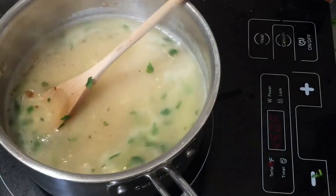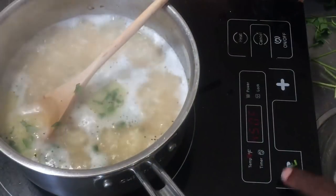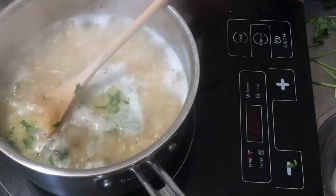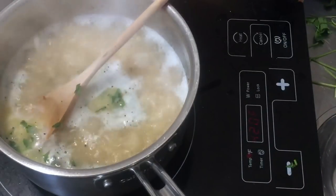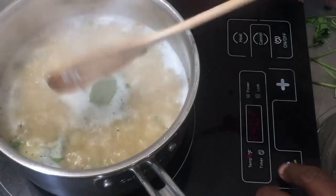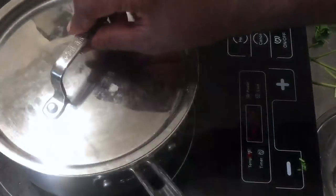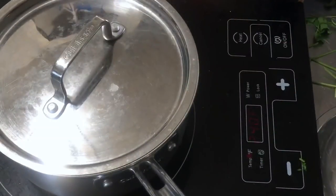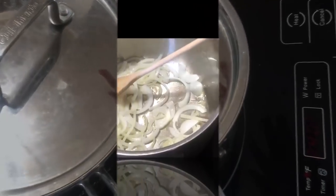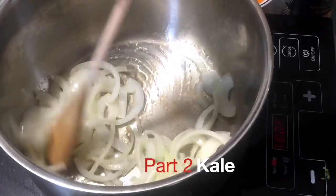We're going to bring this to a boil — I'll be right back. Okay, so this has come to a boil. I'm going to turn the heat down to medium, add one bay leaf, then actually turn it all the way down to low. I'll cover this and let it cook for 15 minutes, then turn off the heat and remove it completely.